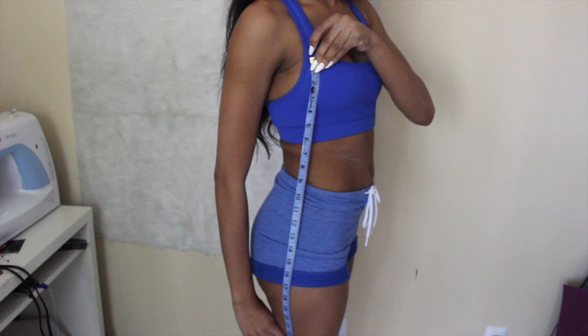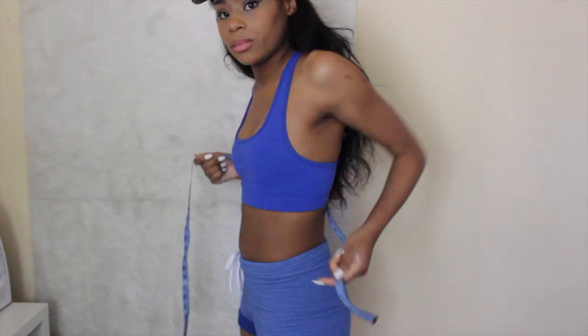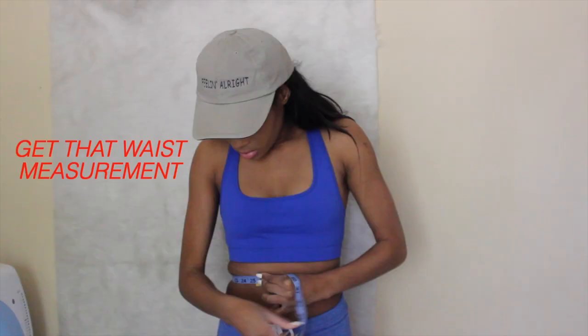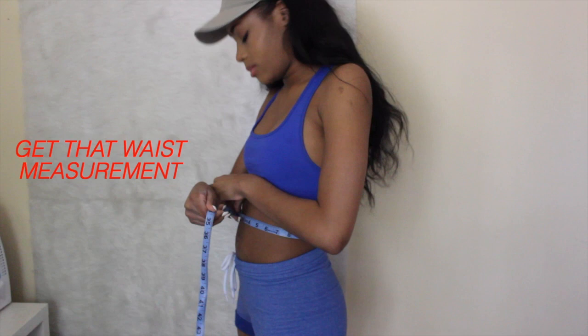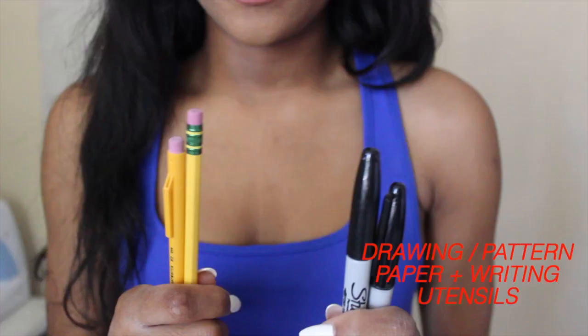Measure your beautiful body — you're going to measure your bust, waist, and hips, and then take one-fourth of that measurement to make the pattern. As you can see, I'm ashy — don't judge me, you know, it happens to the very best of us. I'm measuring my body and writing it down.